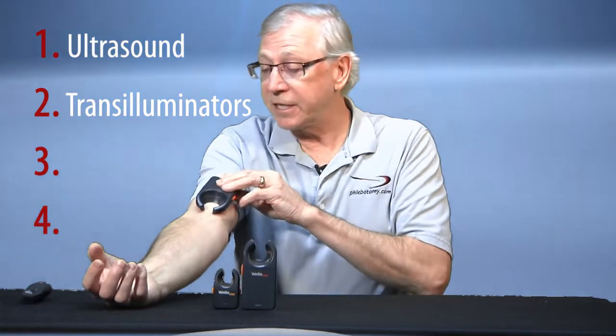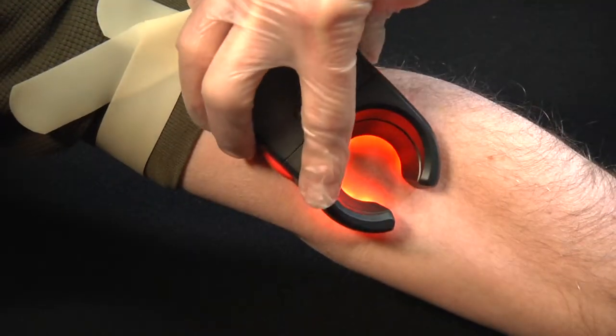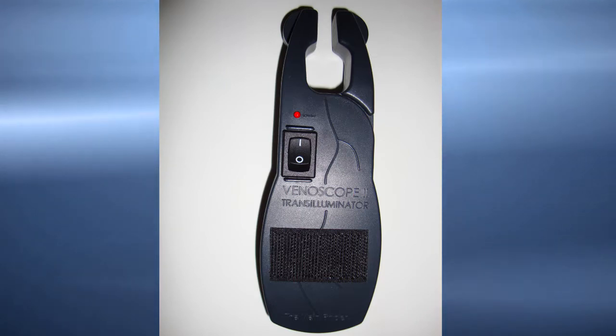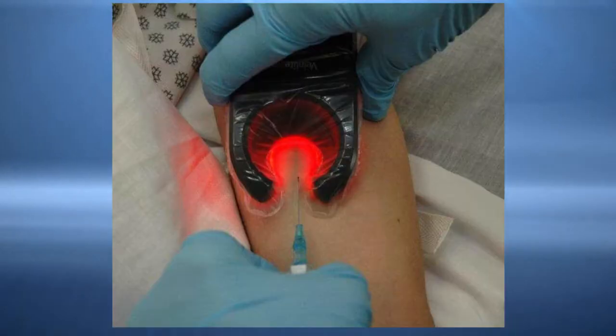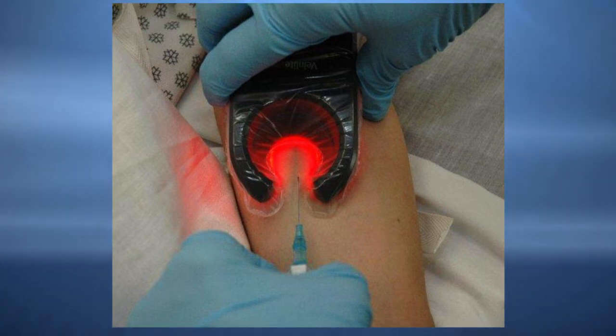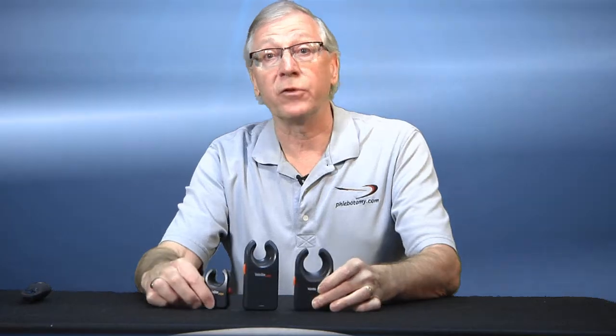The second category is transilluminators or tissue illuminators, like the Vein Light. They require skin contact and they flood the tissue with light so that the veins show up as dark structures. They come in various sizes for different patient populations and these models run around $500. Venoscope is another product in this space. They can be used throughout the draw to reveal the vein because they are usually made in the shape of a horseshoe, so you can illuminate from three sides and insert your needle from the opening. However, they require another person to hold the device in place so you can use both hands for the draw. There's also a pediatric product called the WeSight by Respironics — for infants and pediatrics to assist in locating hand veins. The patient simply holds the device in the palm and the veins on the back of the hand are illuminated.